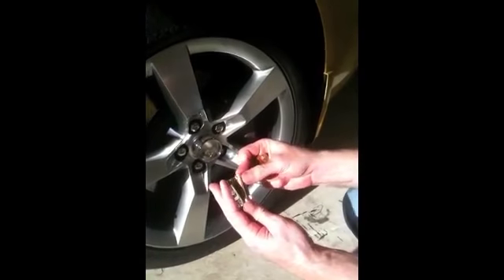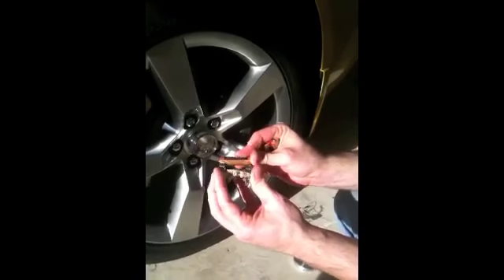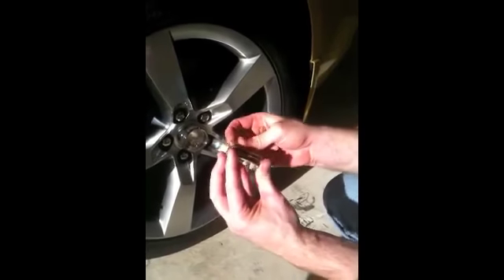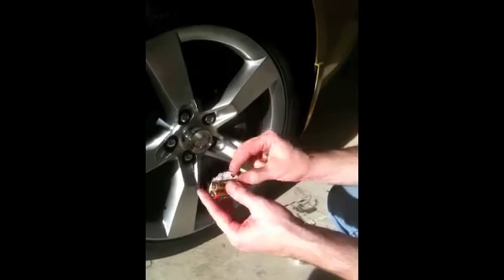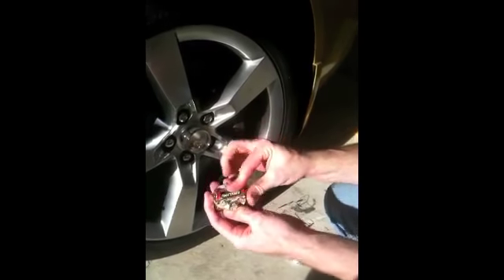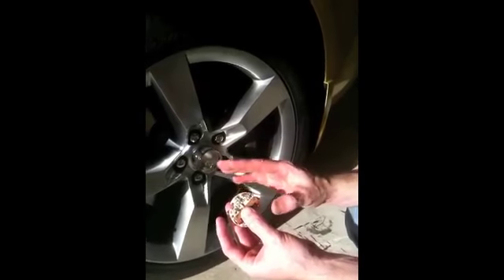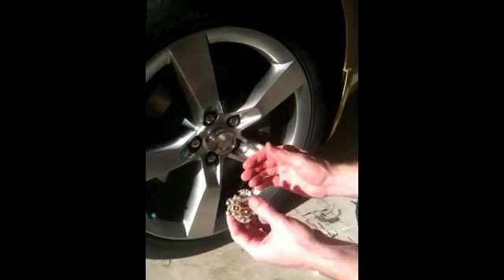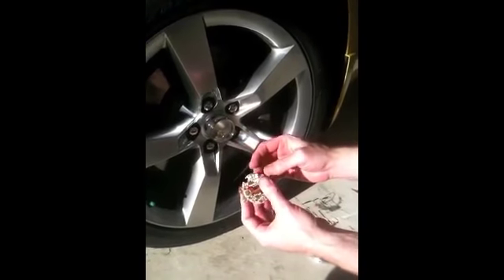So we're going to pop in the batteries. Here's the light sensor right here, which makes sure that it only comes on at night so you're not wasting your batteries during the day. These will automatically come on when the tire is in rotation, and when you're stopped for about a minute and a half, they'll actually shut off to save the battery life.